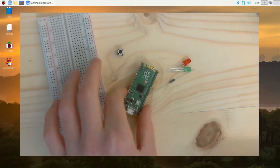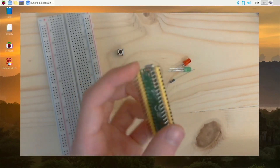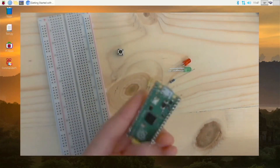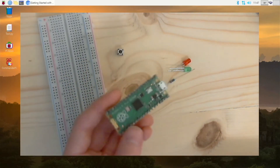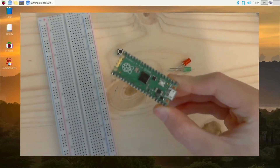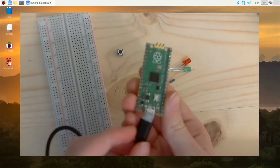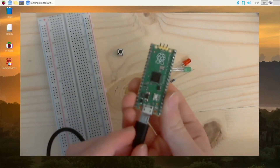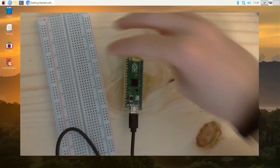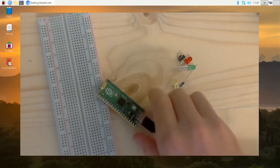First we want to set up our Pico. These are the parts for this tutorial — you will need more for others. I'm going to use a Raspberry Pi to program this, although you can use any computer that has Thonny installed — I will link that in the description. Basically you want to take a micro USB cable and plug it into your Pico, and plug the other end into your Raspberry Pi or other computer.